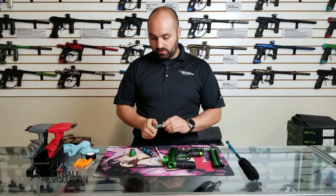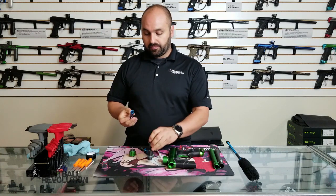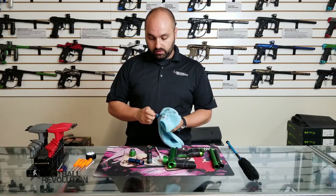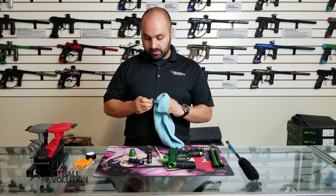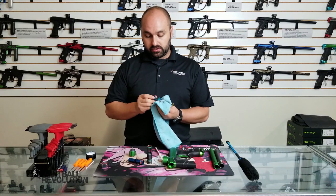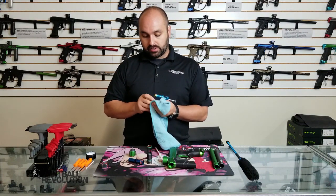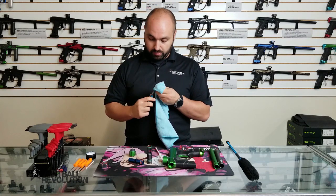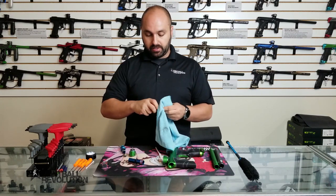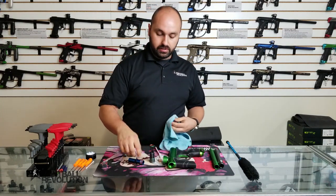As you go, you basically just want to wipe everything down. There's going to be old lube on there that you can just wipe off. Start cleaning all those components and take off any paint. Clean it up real good — flip it around in your hands. Same thing with the can, the bolt, everything — just wipe it all down.